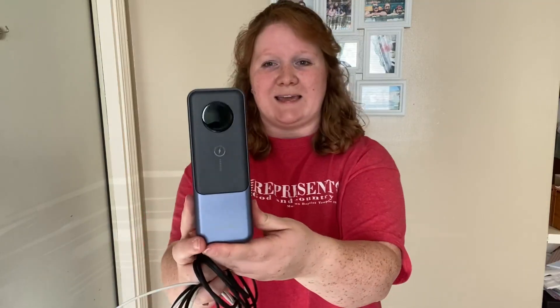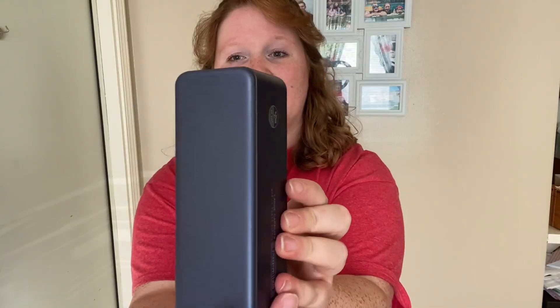It has a modern, updated look to it. It's very sleek. It's really nice. It has like a textured back.